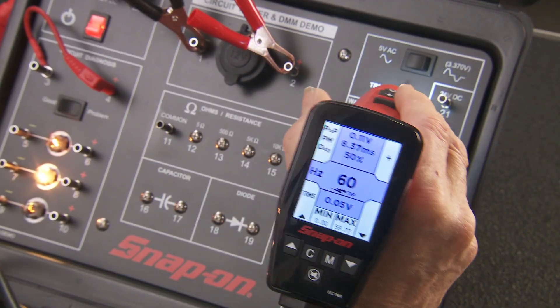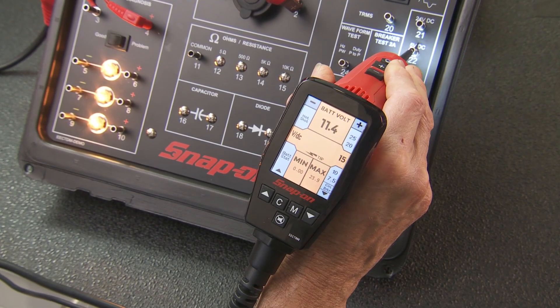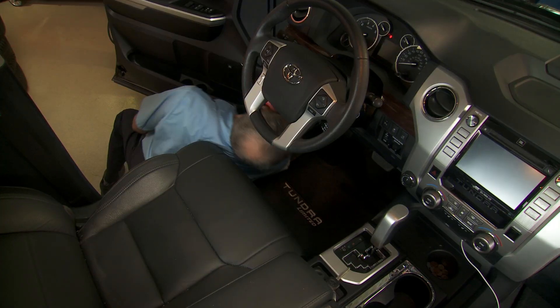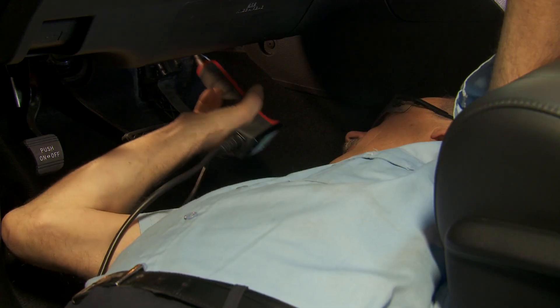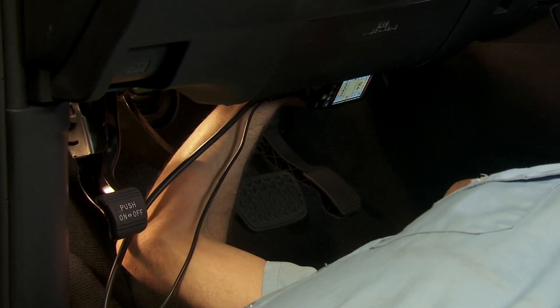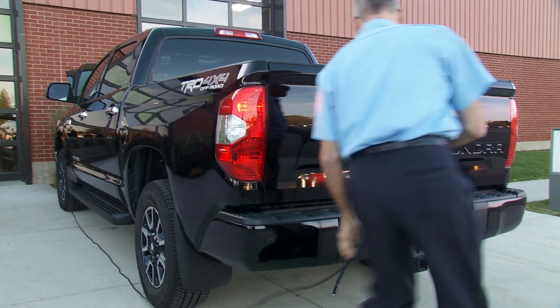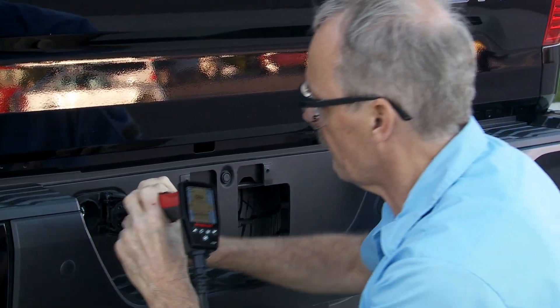The Multi-Probe Ultra's water-resistant housing was engineered to fit in your hand comfortably. Its large rear-facing color LCD display was strategically placed where it's most accessible, and its long 23-foot cables easily extend from the battery to anywhere on the vehicle.